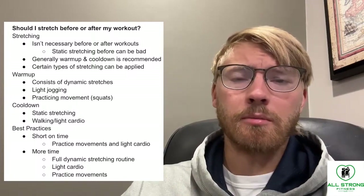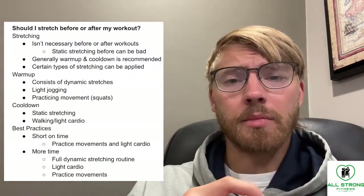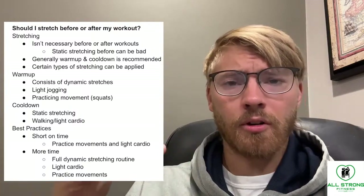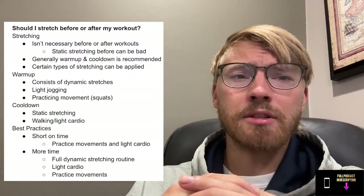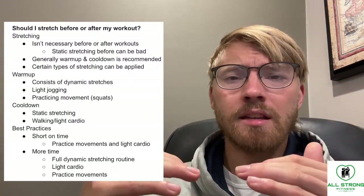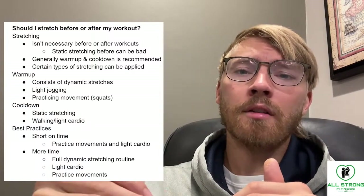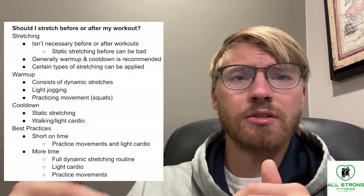On top of some static stretching after your workout, I'd highly recommend adding some walking or light cardio as well. That gives you a good bang for your buck in calming your heart rate down and making the end of your workout pretty chill. You want the end of the workout to be a time to decompress, wind down, and move into recovery — because the recovery aspect is actually where you build muscle and adapt.